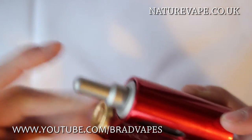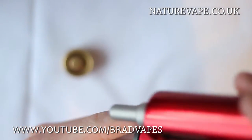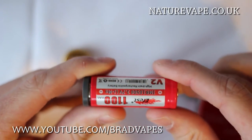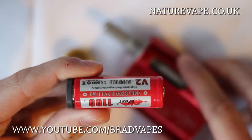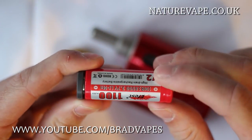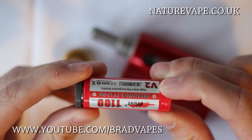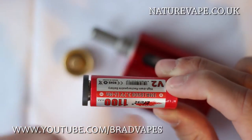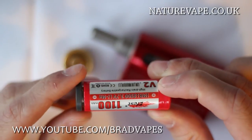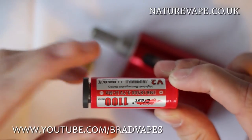As for batteries, in here right now I have the battery which is included — well, you're given the option to purchase a battery with the device. This is an E-Fest V2 battery — it's a 1100 milliamp hour IMR at 3.7 volts. The only batteries which will fit in here are 18500s.